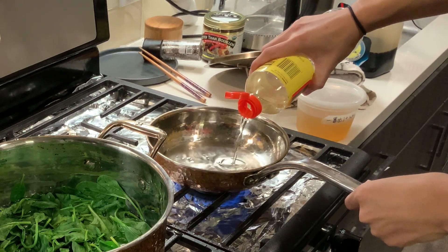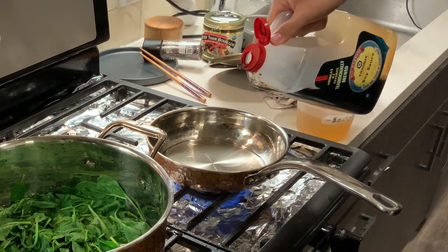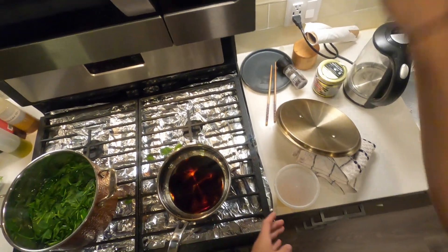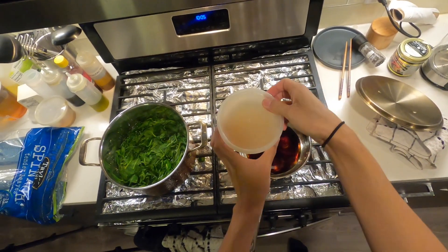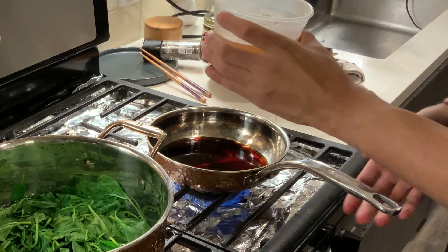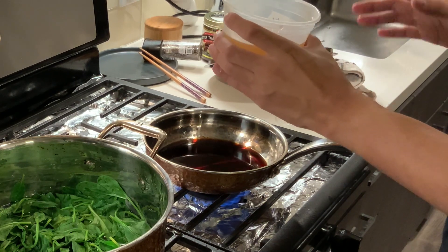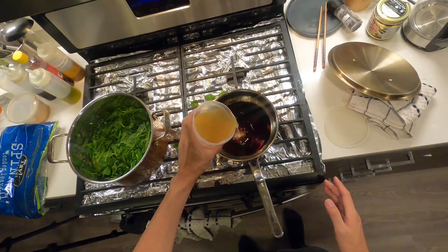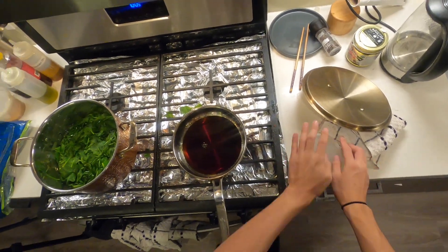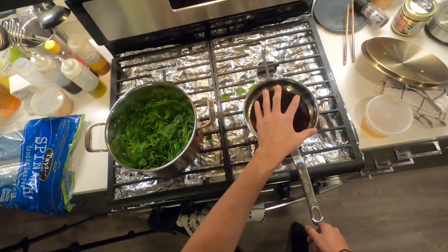The ratios are about one part sake to one part mirin — if you like it a little bit sweeter, add a little bit more. Then two parts soy and two parts dashi. If you're familiar with ichiban and niban dashi, you want to use ichiban dashi here, which is the stronger initial stock. If you're using a stock powder, concentrate it by about a factor of two.